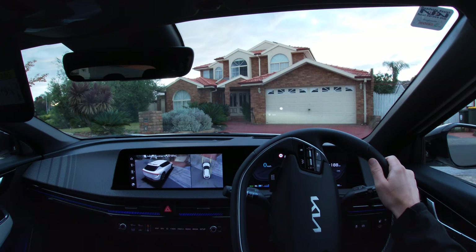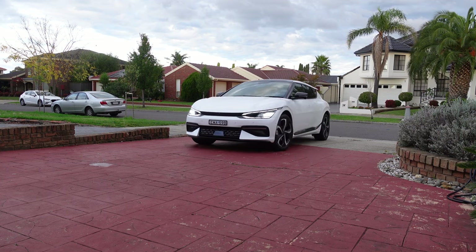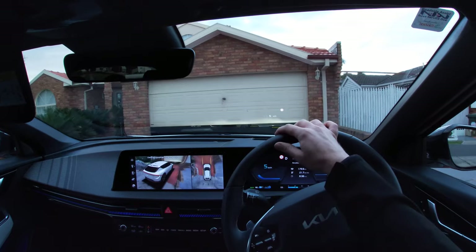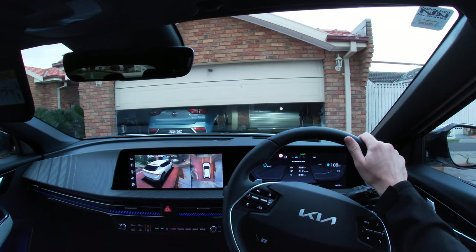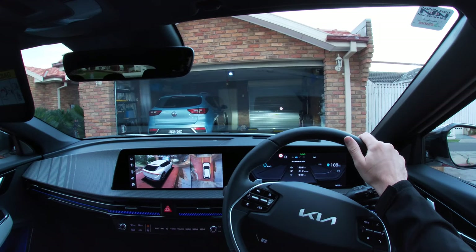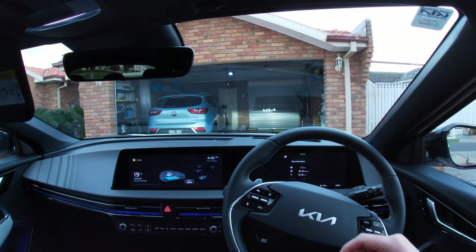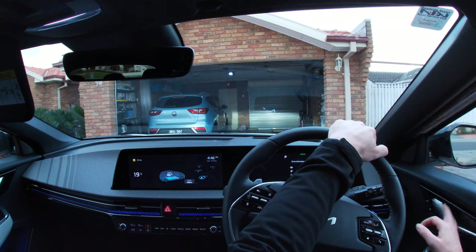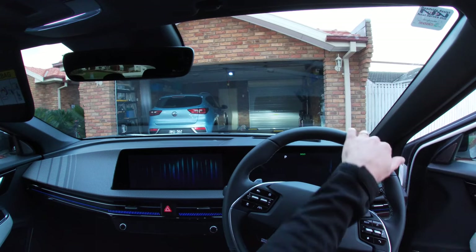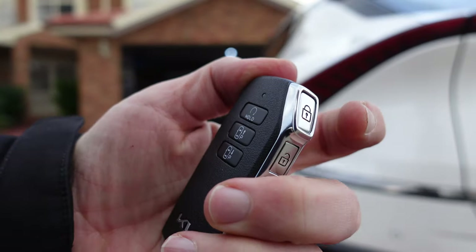The other situation where you might want to use summon or remote parking is this: you come home only to realize that you didn't park the car very well last time. I could get in the garage, but I won't be able to get out. So let's let the car do it instead. I'm going to turn the car off.